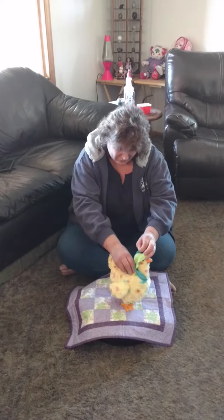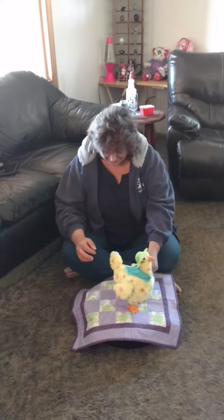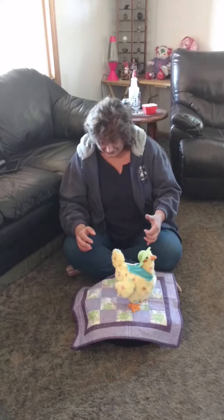Oh, is that fun? Yeah, the little marble going. Oh! What? Yeah, go ahead!